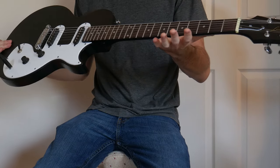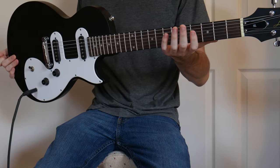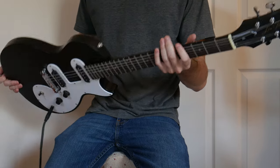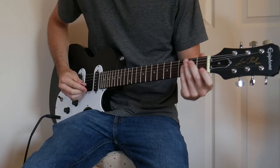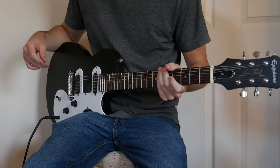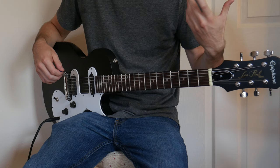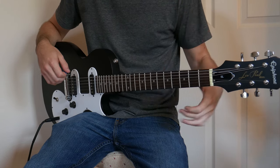This is my first look at the Epiphone Les Paul SL. It's one of my students' guitars — they brought it to me because I noticed in his lessons he was having a lot of trouble pressing out the first fret, so I figured the nut probably needed a little bit of work. I just kind of want to do my first impression because I know this is a very common entry-level guitar.